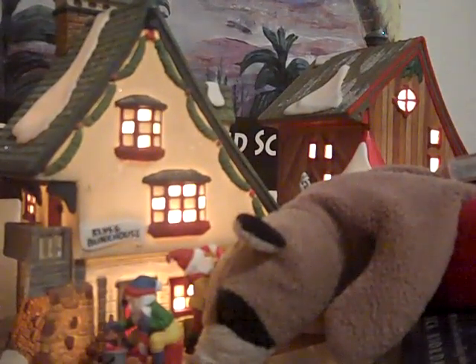Hi guys, this is part two of my How to Train the Dragon Night Fury action figure toy review.